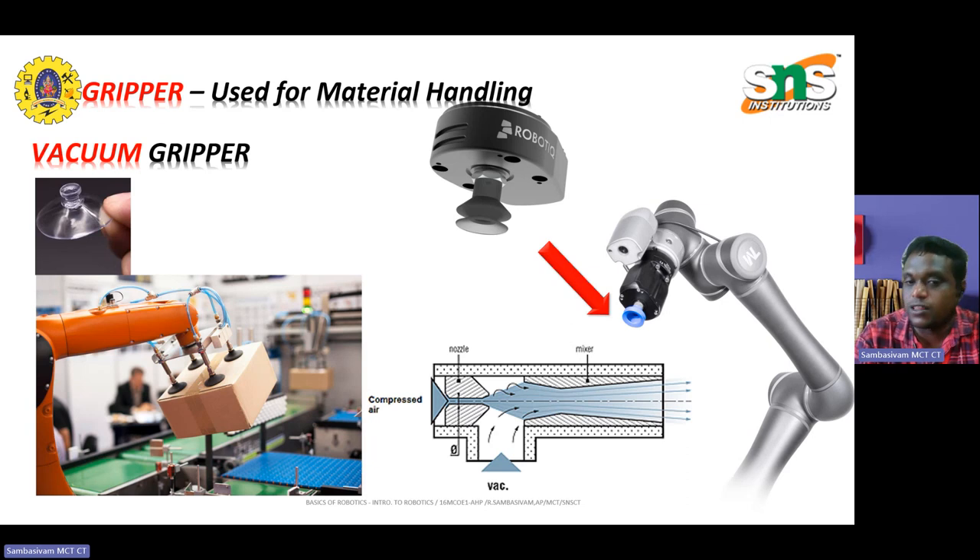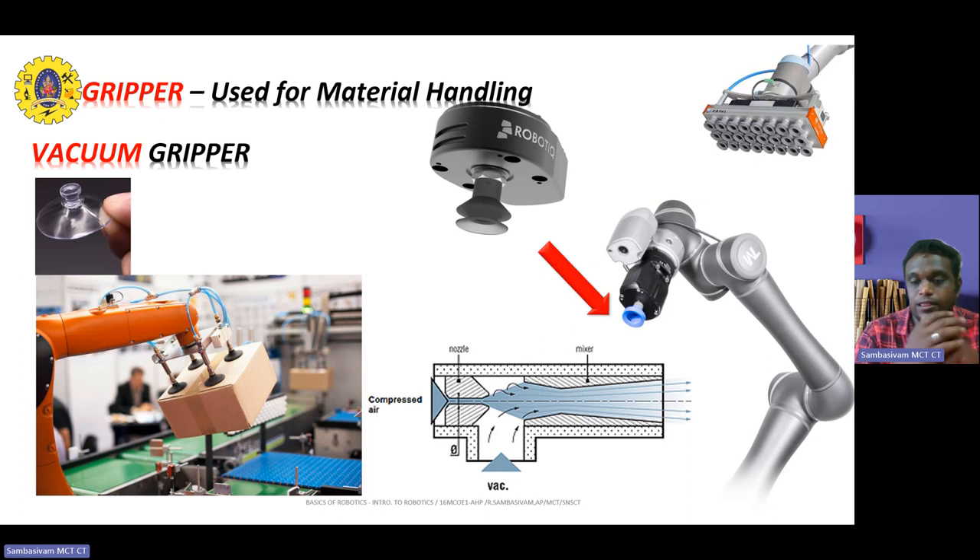The vacuum grippers have many advantages over other types of grippers. They can handle a variety of objects such as boxes, display boxes, cartons, or other packaged products, and sometimes even bags. They can lift objects from above without needing to grip them from the sides or below. They can distribute the load evenly across the object surface, avoiding deformation or damage. They can be customized to fit different sizes and shapes of objects by adjusting the number and position of suction cups. The above image shows different types of suction cup valves.